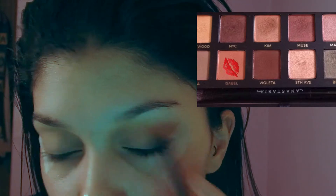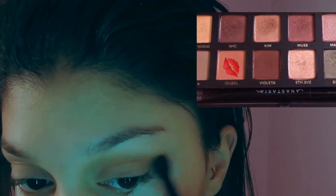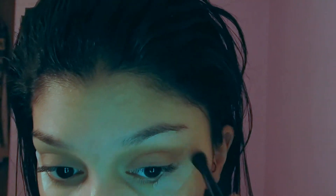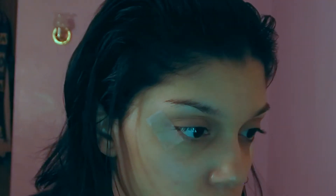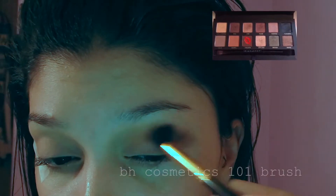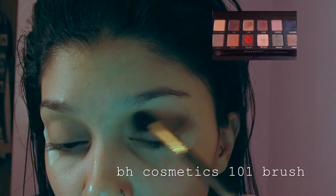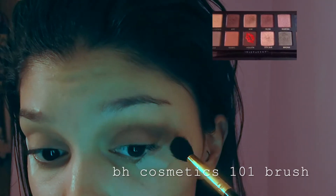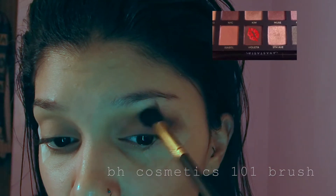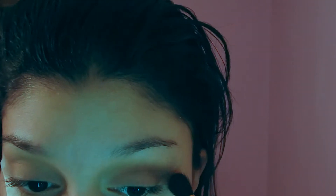I'm going to be taking my Anastasia Beverly Hills blending brush. The palette does come with a brush — it's a two-end brush and I'm just taking the fluffy side. To darken up the crease a little bit, I'm going to take the shade Violetta, which is right next to Isabel, and I'm using my BH Cosmetics 101 brush — the same brush I used for the Wet and Wild shade.